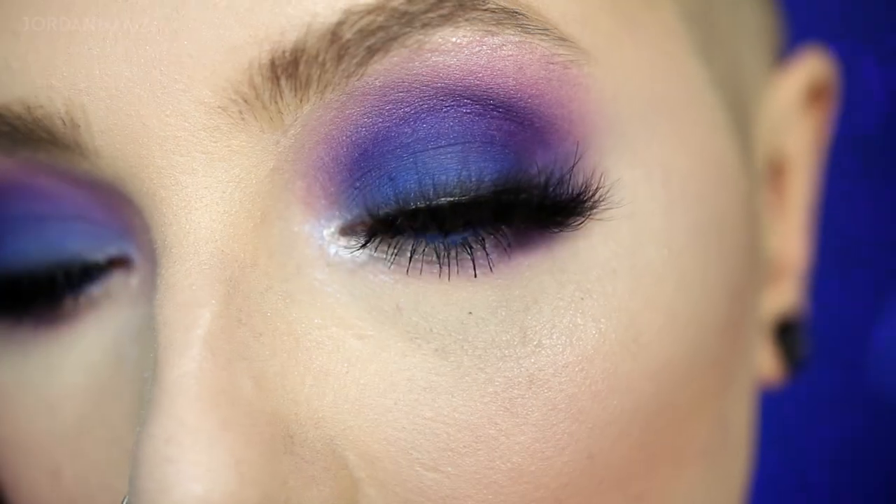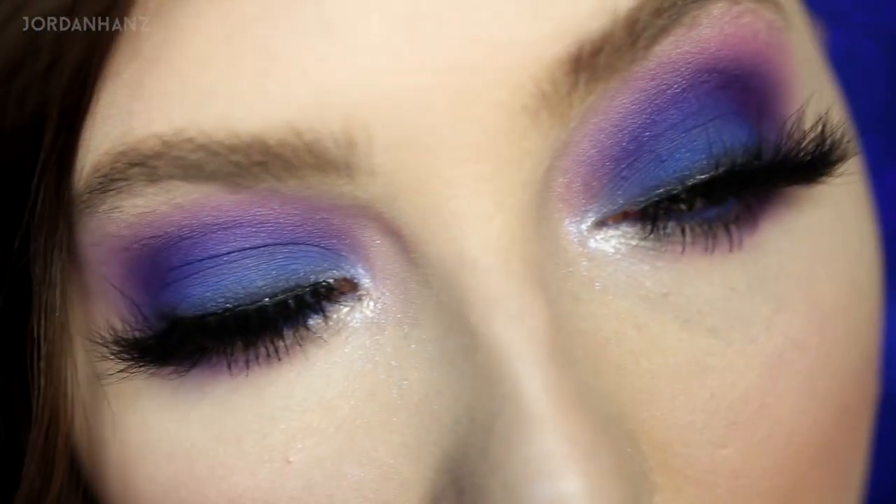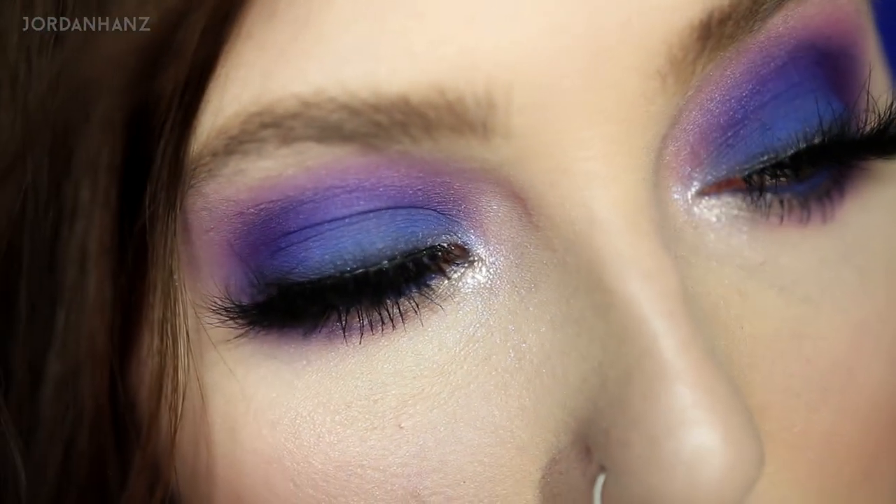What's up, puns family and welcome to this Valentine's Day tutorial — well, it's not your typical Valentine's day look. Screw it, we're going to be sultry blue and purple vixens on Valentine's Day.